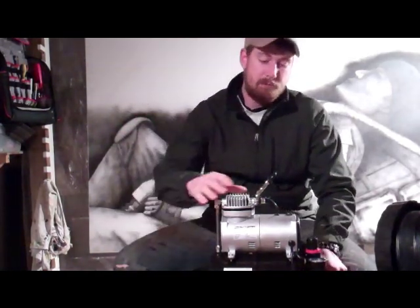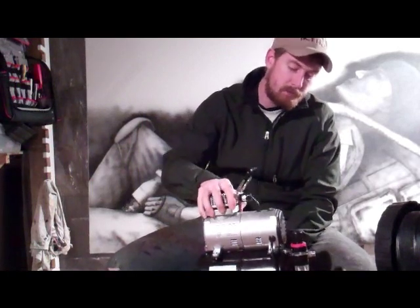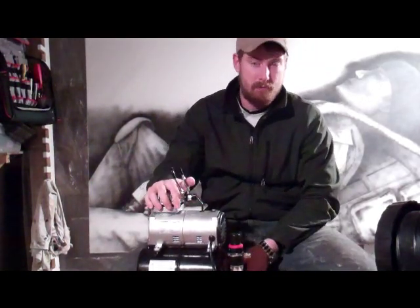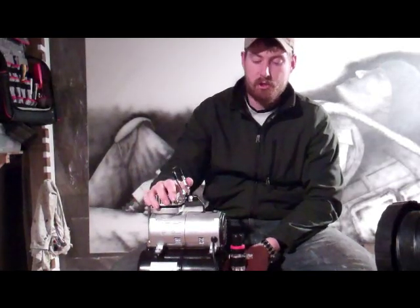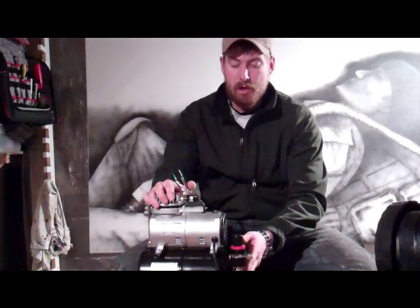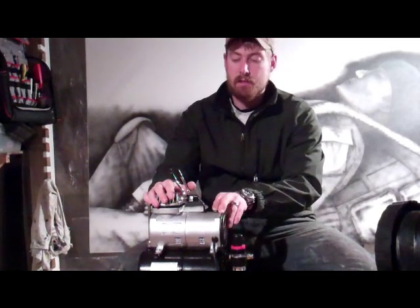Well the new one they gave me, right here, it's a TC20 Airbrush Depot airbrush compressor and it comes with a water trap on it. Listen to this one in comparison.